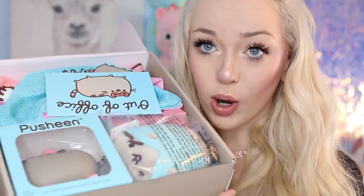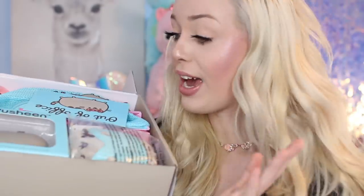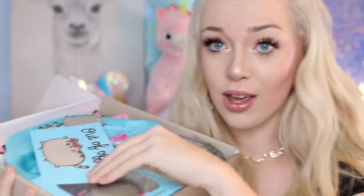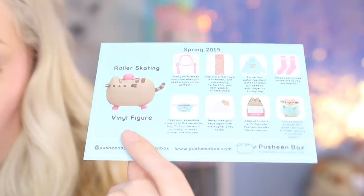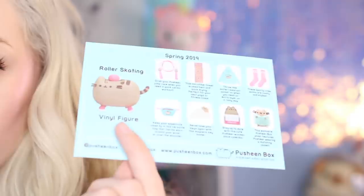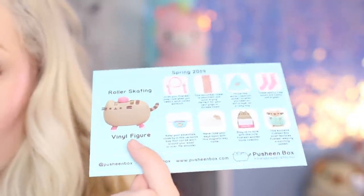Oh my goodness — okay, so this is what it looks like when you open up the new Spring 2019 Pusheen Box. I can already see there is a lot of cute stuff in here. They always include a vinyl figure of Pusheen, and they also include this little card at the top that says 'Out of Office' — because it's spring break and Pusheen is enjoying the spring break. The back of the card lists every single item in the box so you can read a description of each item.